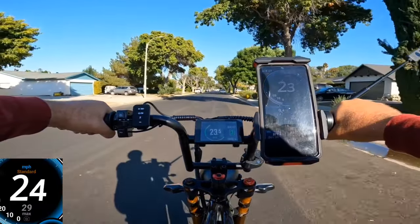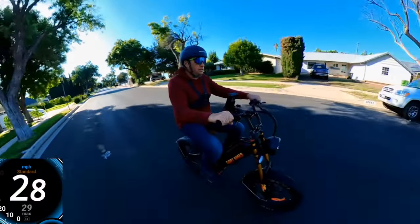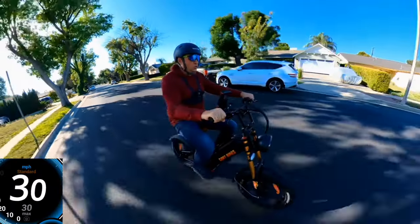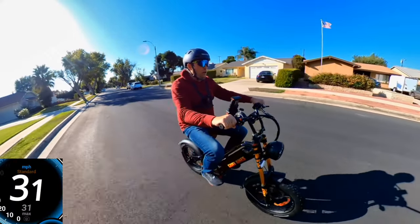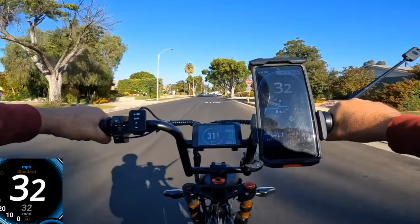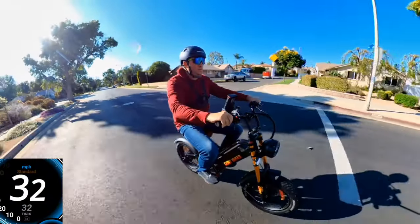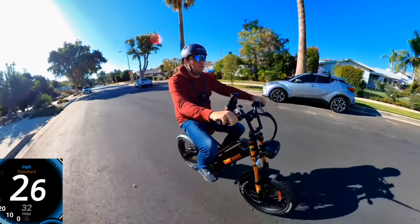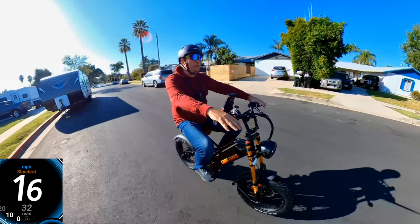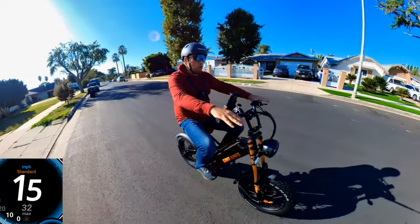Going to 21 miles an hour, 23, 24, 25, 26, 27, 28, 29, 30, 31, 32 — that's all you're going to get on this bike with my weight on it. If you're lighter, I believe it can go up to 39 miles an hour without load, so if you're lighter than me you might get faster. So 32 miles an hour I think is pretty good.